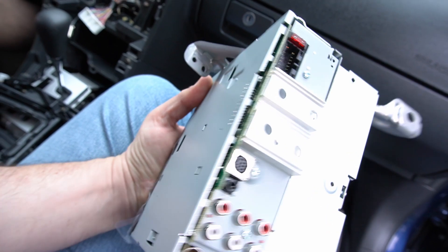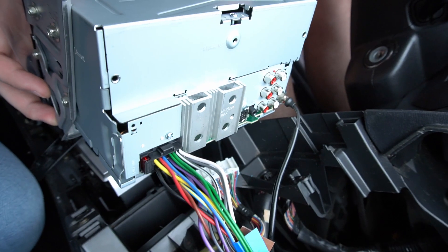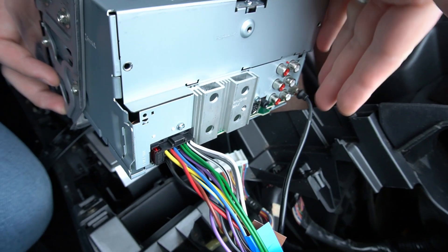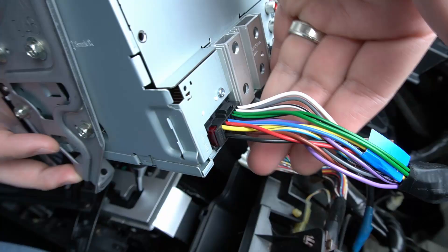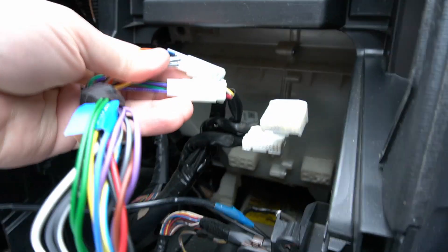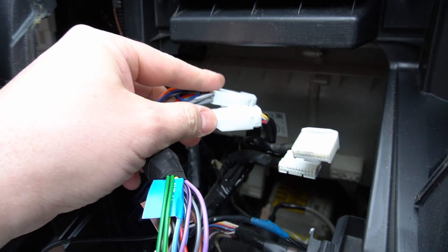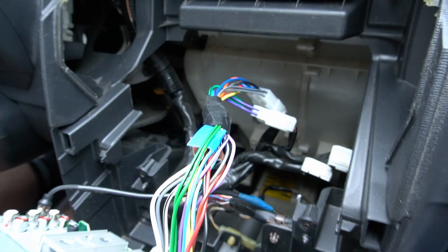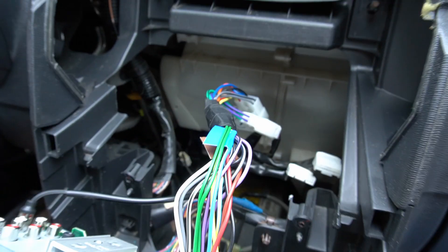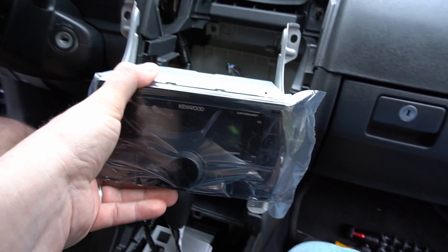We're going to put the other bracket on, plug in the harness, and show you what that looks like with the antenna so you know where everything goes back. Once you have everything back in place, you should be able to plug in your antenna — in this case the Kenwood connector is on the opposite side. Plug the Kenwood harness into the Kenwood radio, then plug in your rear speakers, front speakers, and power hookups to the factory harness. In this case he had steering wheel control that's not hooking back up, so you will have extra wires — don't panic when that happens.